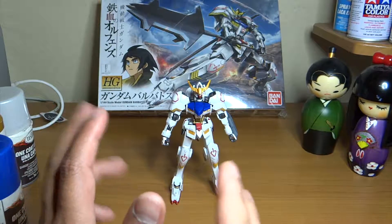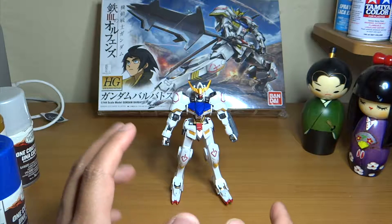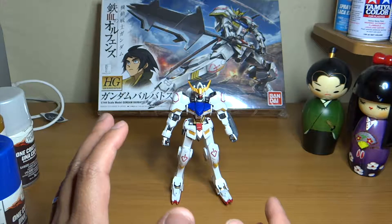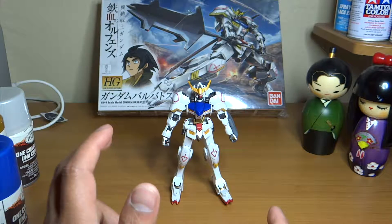So this is my very first HG kit. I did RG before, but this is my very first HG kit and I'm really surprised with it. It turned out really, really great. I loved how it turned out.